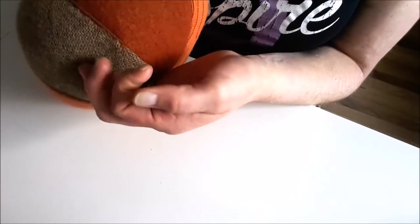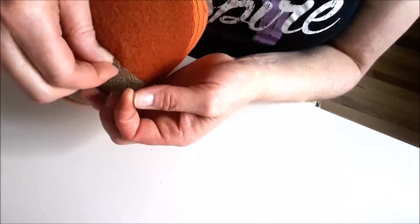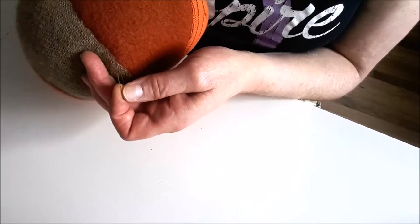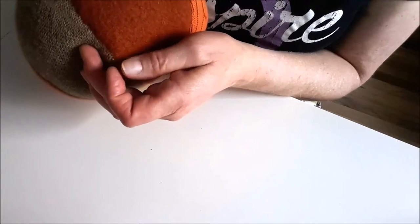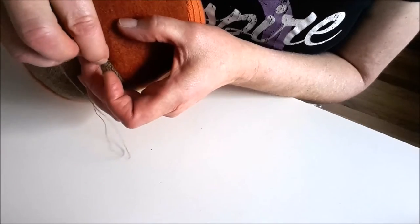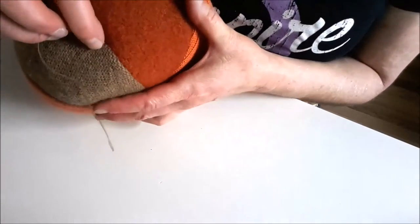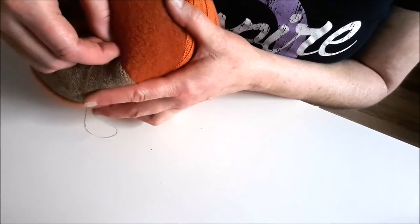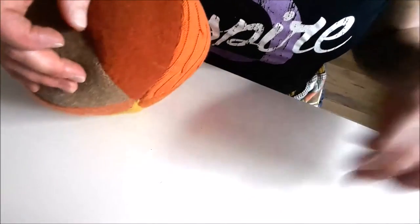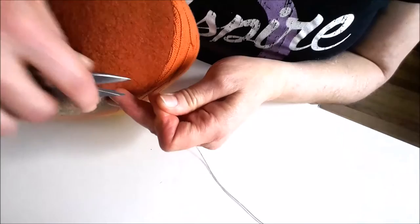I'm not going to pull it all the way through — I'm going to leave a little loop. I'm going to wrap my needle around a couple of times around that loop, and just hold it while I pull it, and it'll make a little knot at the end. Just to secure that and make sure we don't see the tail of the thread, stick it in right by the thread and somewhere out into the ball and pull it through. Then clip my thread.